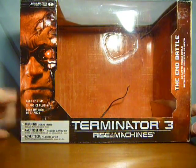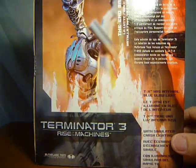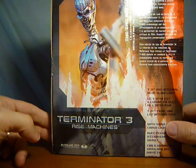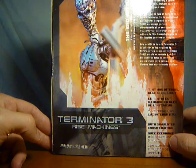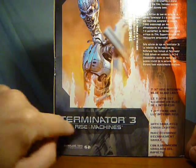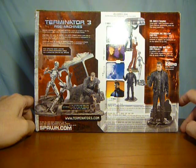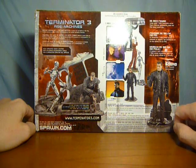Just gonna show you the box so people know what they're looking for. The box looks a bit boring without anything in it, with the same pictures we've been having on all the single packets. It says 'The End Battle, Terminator 3 Rise of the Machines.' On the side it says the Deluxe Box Edition from McFarlane Toys, Terminator 3 Rise of the Machines series, featuring a battle-damaged T850 Terminator and a TX Endo Skeleton recreating a pivotal scene in the film, includes custom helicopter diorama base.